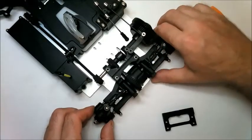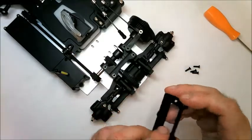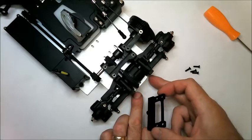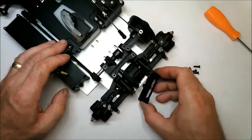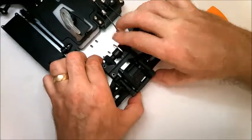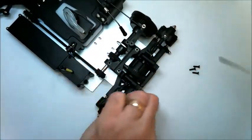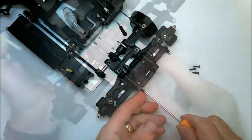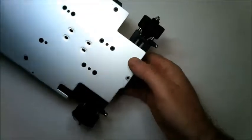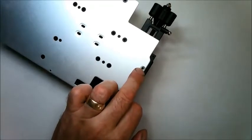With both lower arms in place and the tie rods connected, you then need to fit on the rear bumper. This has holes on the reverse for the four screws plus two holes for the metal pins in the lower arms, so you need to make sure they all line up. Line the pins up first, then push the bumper into place and secure it with the four screws. Turn the assembly over and fit a final 10mm screw into the chassis to secure the bumper.